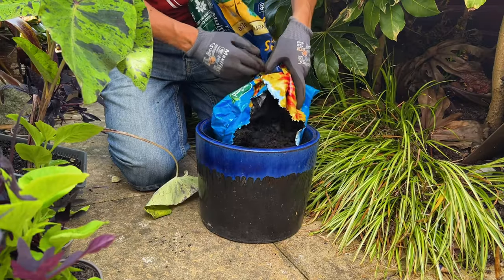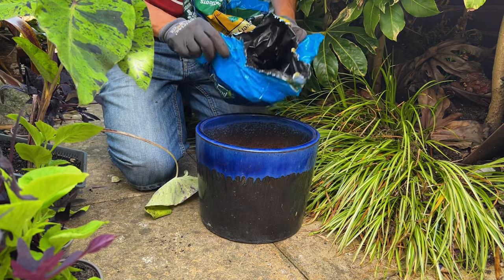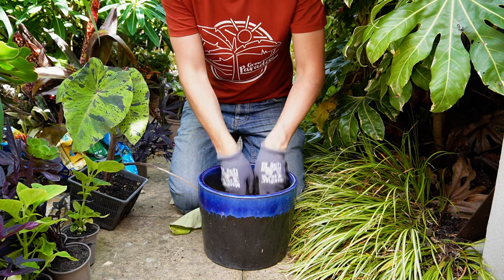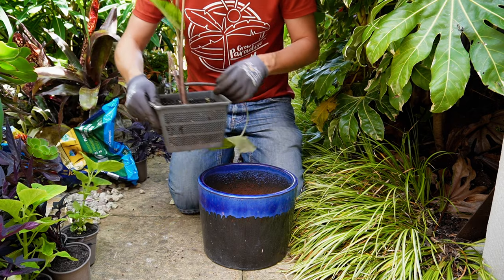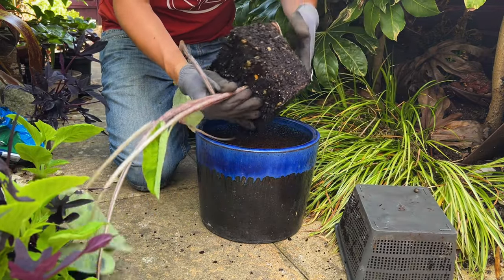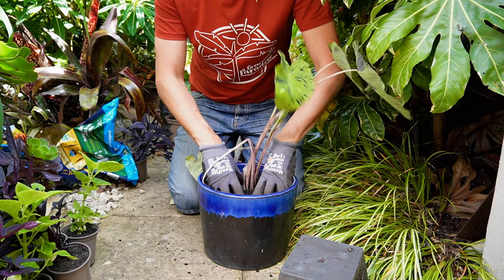The compost I'm going to be using is this peat-free multi-purpose compost, and this will be fine for four to six weeks. By then these plants will have used up all of the nutrients in the compost, so I will feed with a good quality multi-purpose liquid feed once a week.